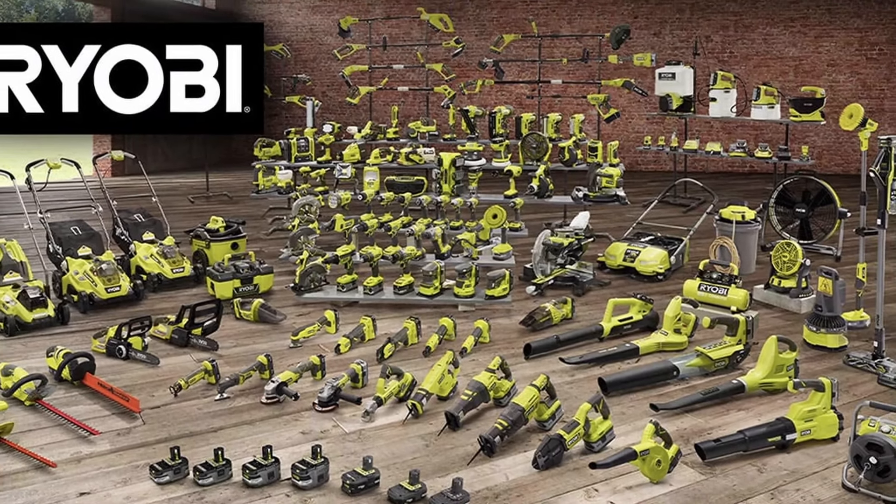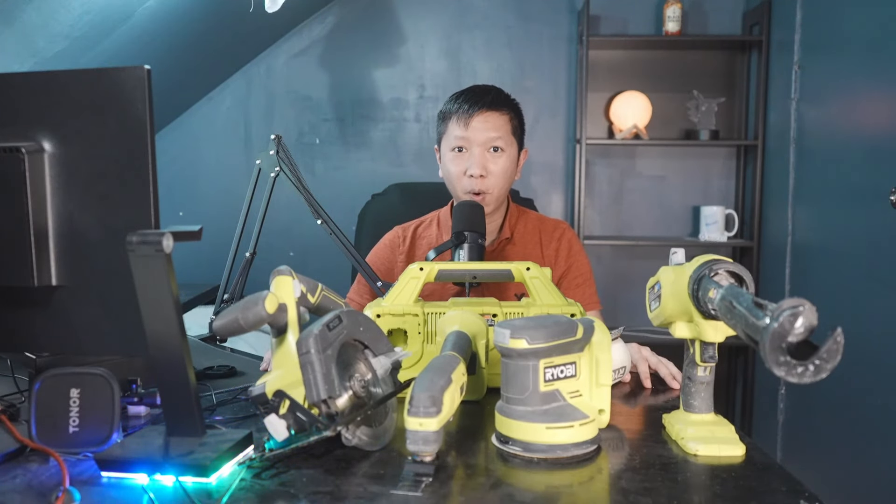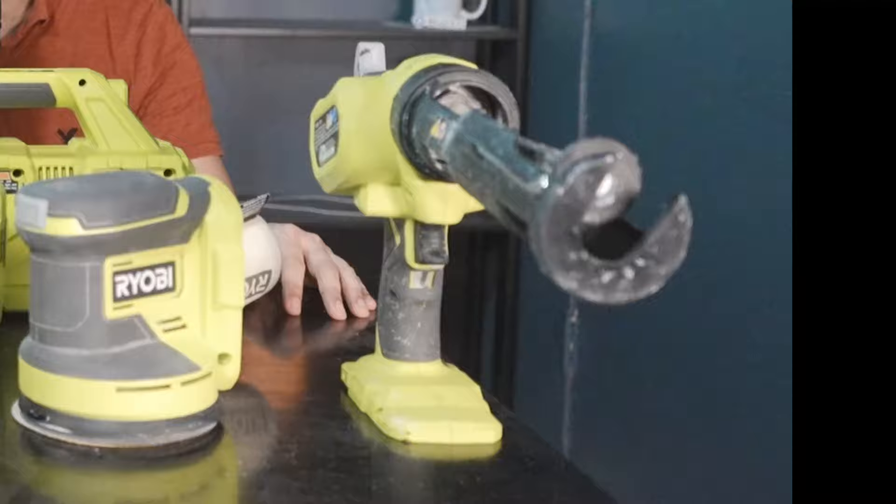In this video, we're going to talk about five advanced level Ryobi power tools. These are the five advanced Ryobi power tools. If you're a homeowner and you want to repair your house, these are the must-have Ryobi power tools that are going to ease your repair life.